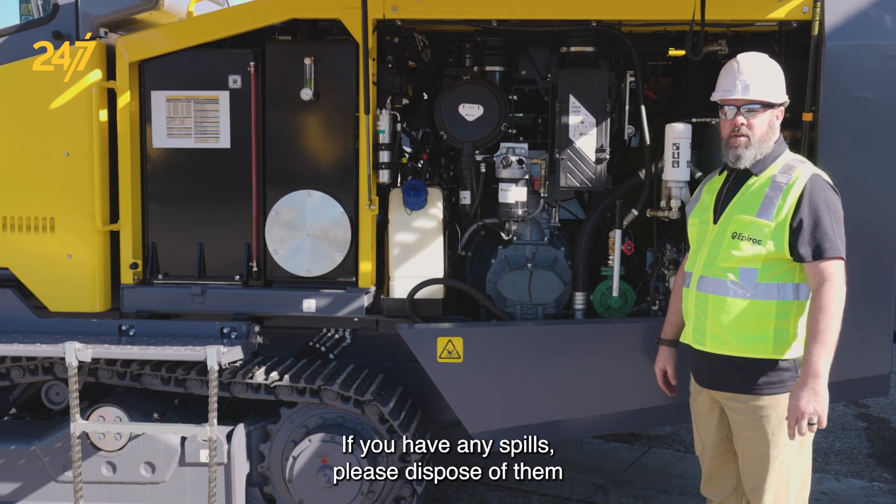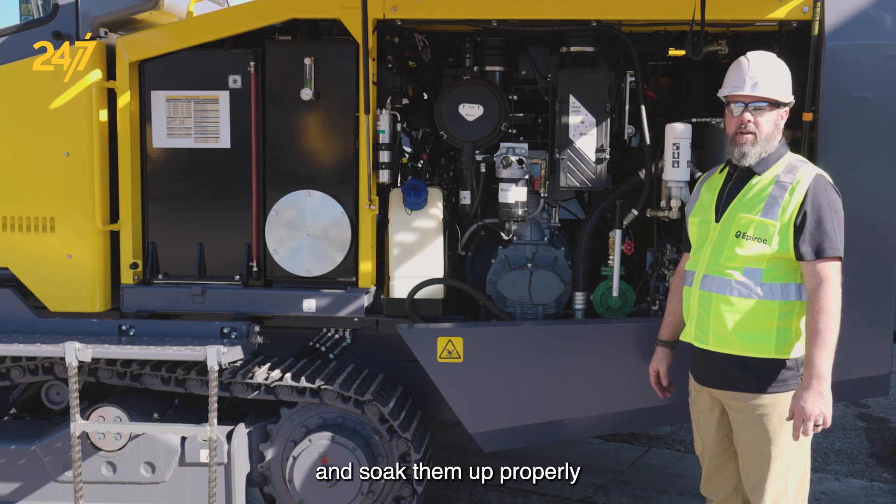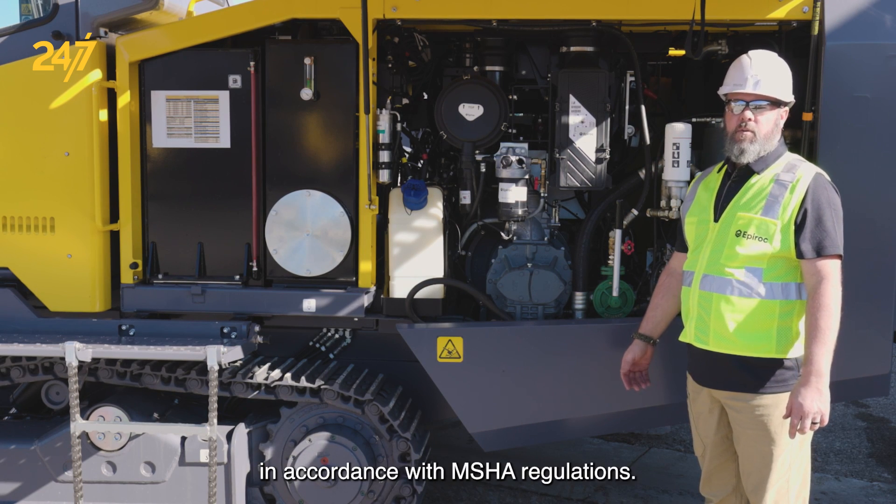If you have any spills, please soak them up and dispose of them properly in accordance with IMSHAW regulations.